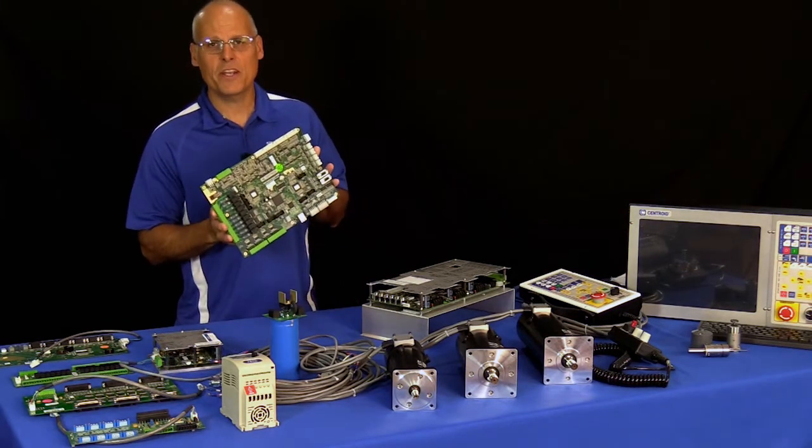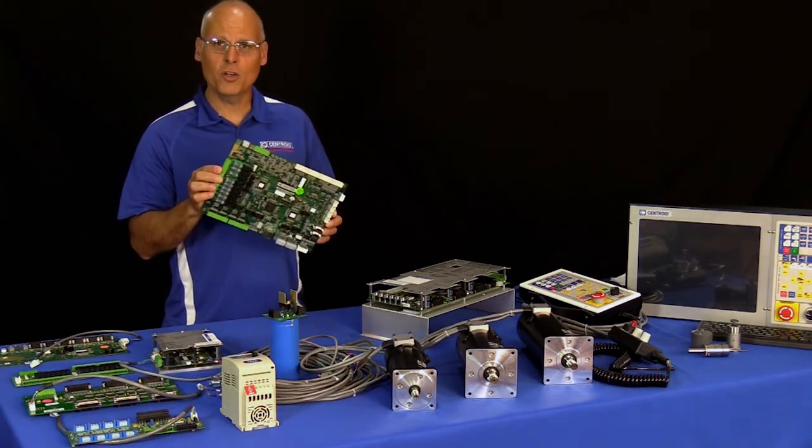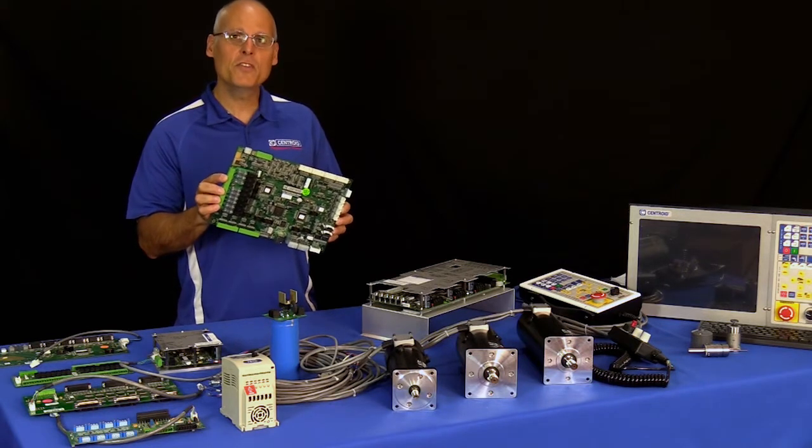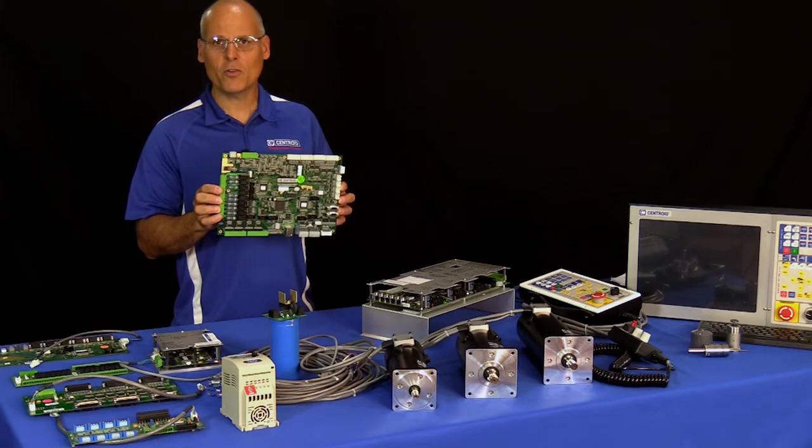Be sure to check out the Oak Board video next. The Oak Board is also a complete CNC control on one printed circuit card and is designed to be used with AC brushless servo motors and drives.